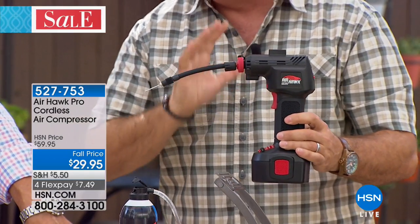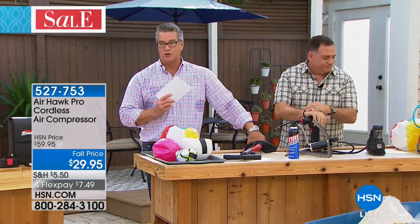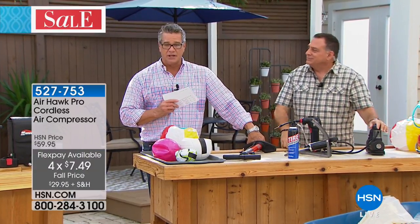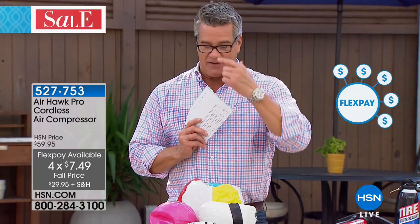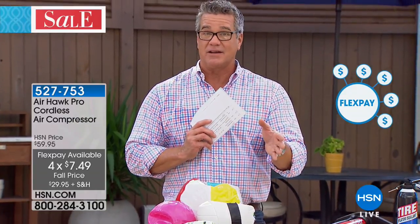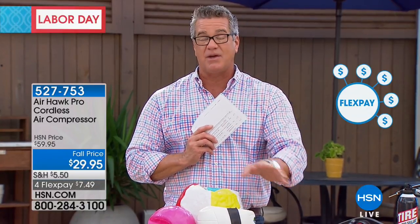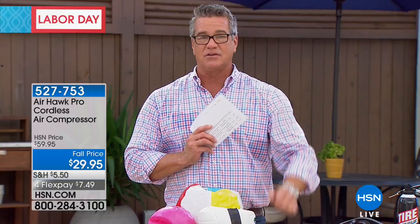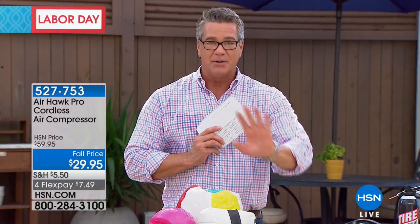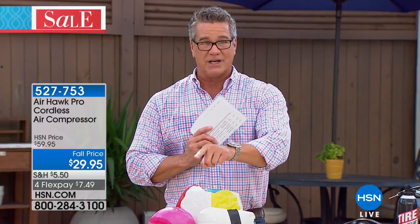Remember, today it's 50% off. If you're new to HSN, welcome — flex pay is a simple process. I like to say it's like getting the whole pie but only paying for one slice at a time. We break up the payments with no interest. You pay the first monthly payment, get the product right away, and make payments as you go — three, four, or five payments depending on what you're buying. This one is only $7.49 on flex pay.